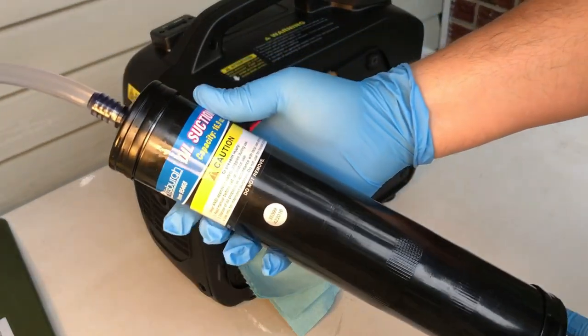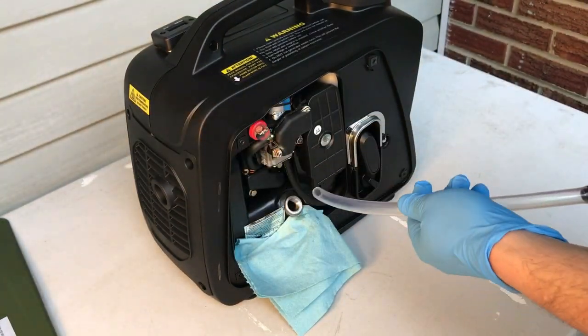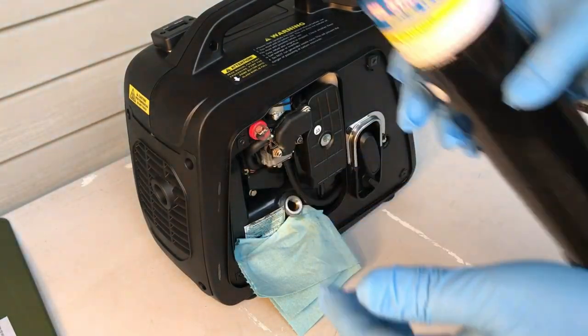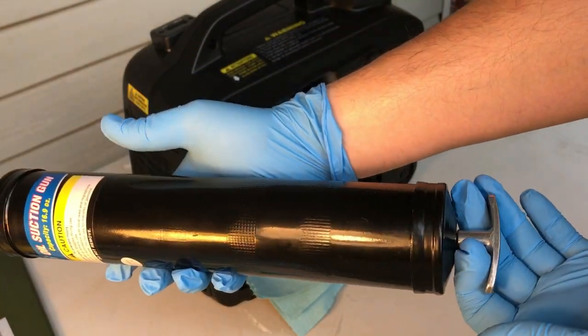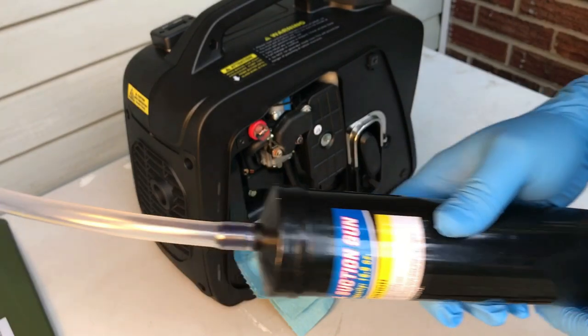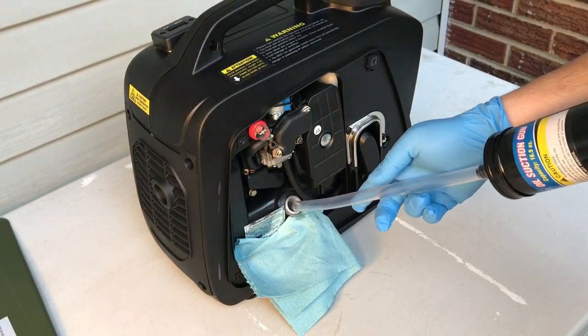Take the Pittsburgh oil suction gun — I'm going to put this tube down in the oil fill port and then I'm going to pull up. You're not going to be able to see all of this on camera, it won't fit in frame, but let's pull up on this and that should suck out most of our oil. See how well this works.